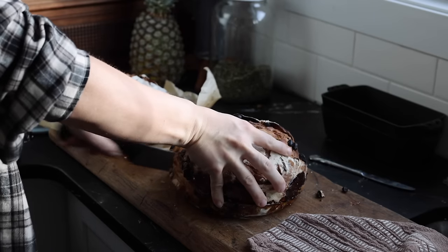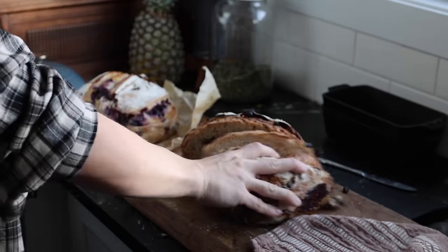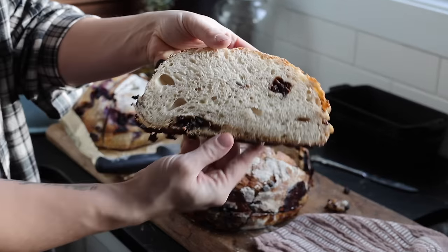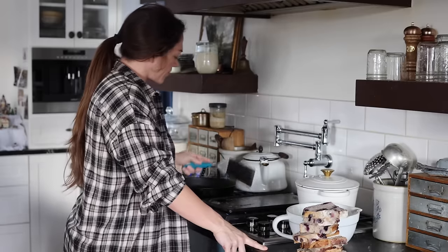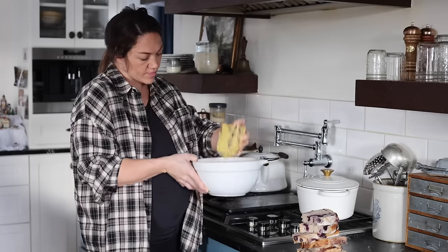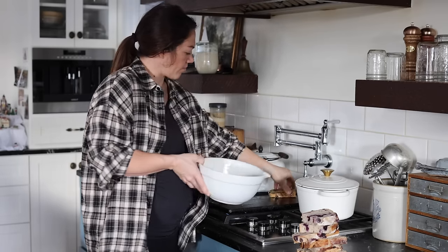Now cutting into the cinnamon raisin swirl loaf — and this is what happens when you only do one layer of add-ins on the initial shaping step. The loaf is still delicious and the crumb is still perfect, but all of the cinnamon raisin is consolidated around the edges rather than spread throughout. If you were selling these loaves, your customers would be disappointed — they'd want to see the cinnamon raisins spread out evenly through the whole loaf. That was a deliberate sacrifice to show you the difference.